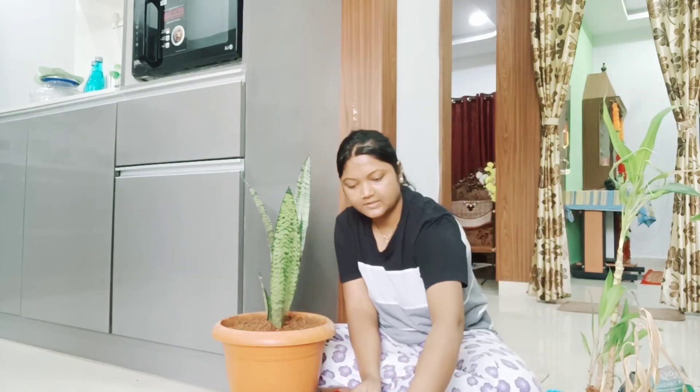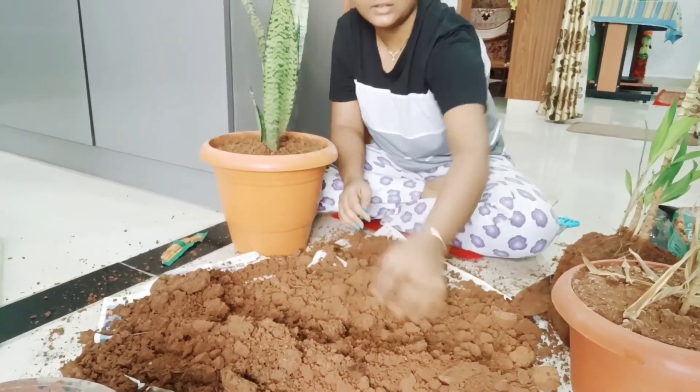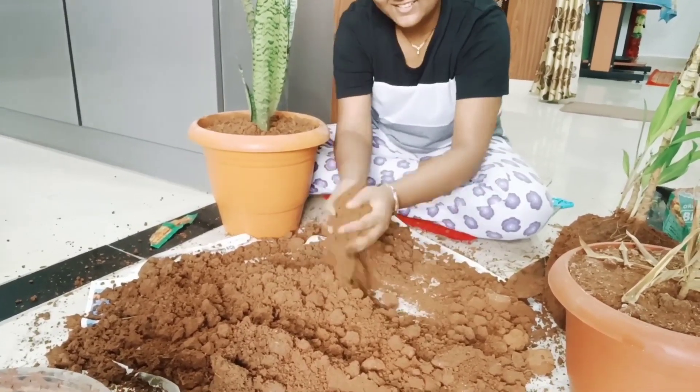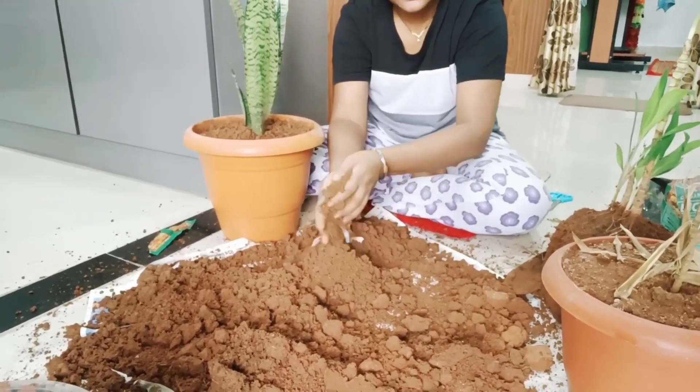At the bottom of the pot, I was mixing the soil well so that everything mixes properly, and after that I will put the plant in the pot so that it will work well.